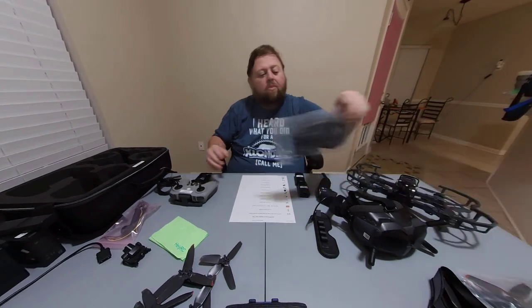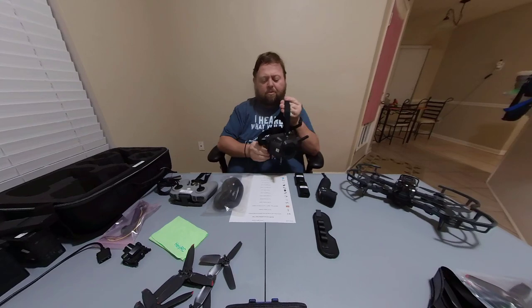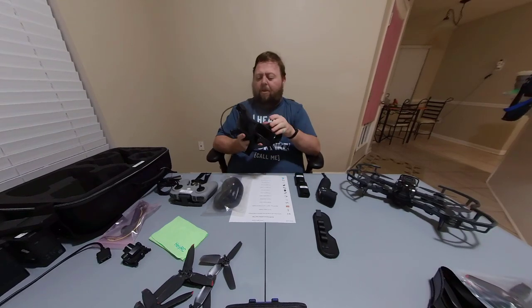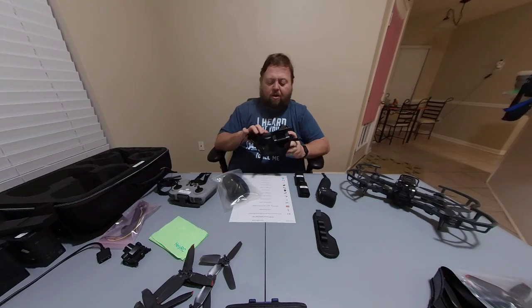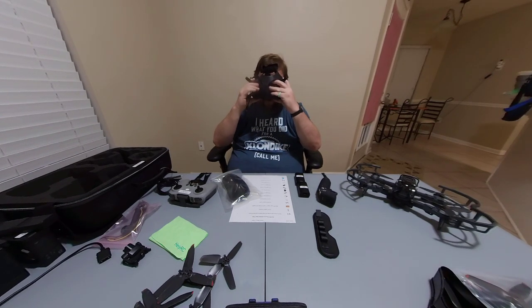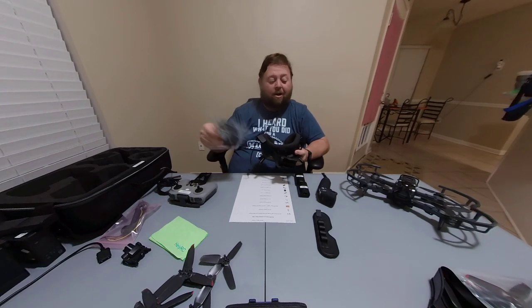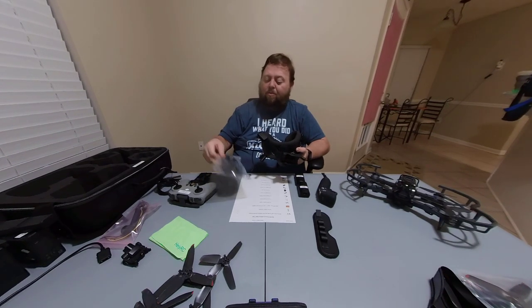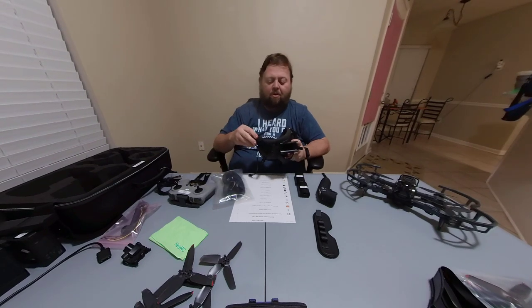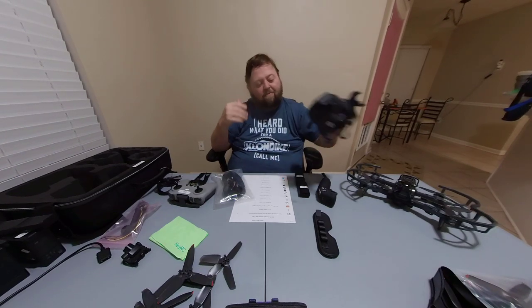Another thing I did was upgrade the foam on the goggles. The rubberized foam that comes on them is not too bad, but I saw a video where someone was talking about how much more comfortable the upgraded foam was. I did the foam upgrade and it feels a lot better on your forehead. After you get the Fly More combo and you've got batteries, you could be flying 30 to 40 minutes, so this upgrade is a lot better than what comes with it. It wasn't very expensive and it's one of those optional upgrades that just makes things feel a little more comfortable.